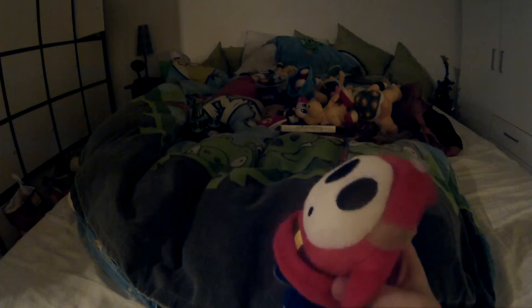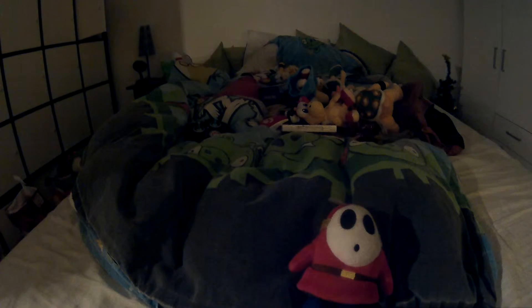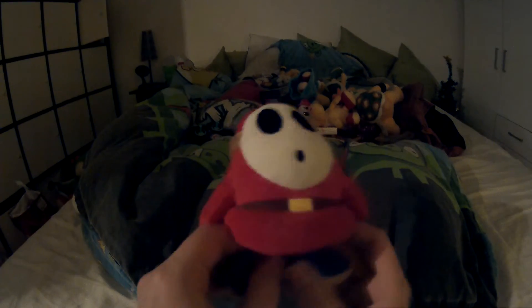I got an official Shy Guy plush — that's really cool. I already had a bigger version, but that one has a lot of iron-on, it's too big, it's fake, and it doesn't have the correct colors. Same with the old Shy Guy — he was too big and had purple shoes with no beanbags.